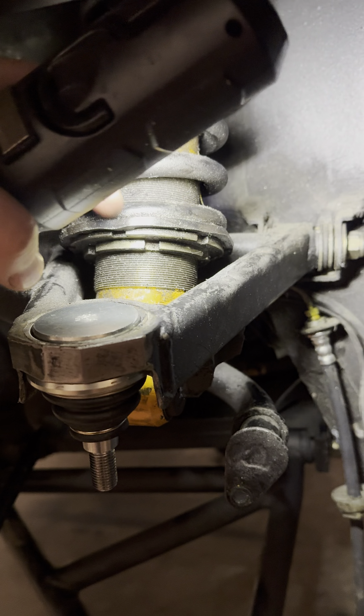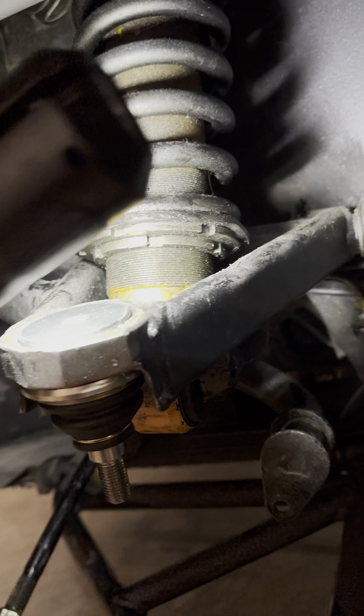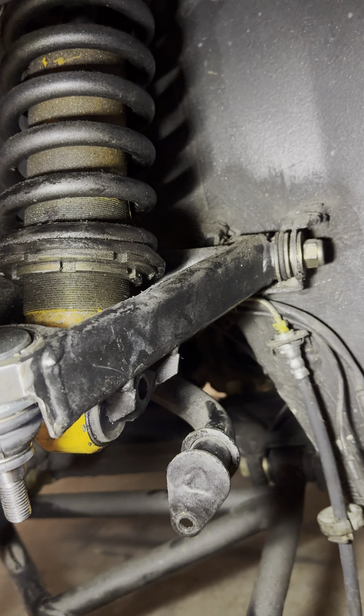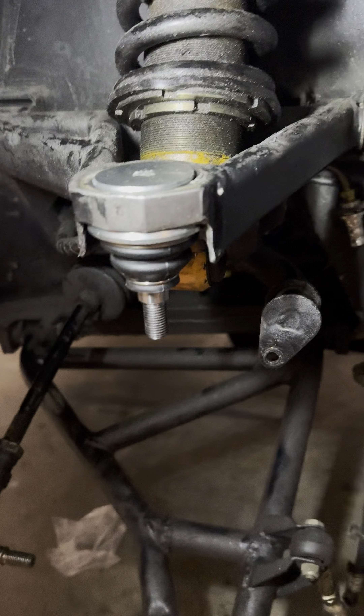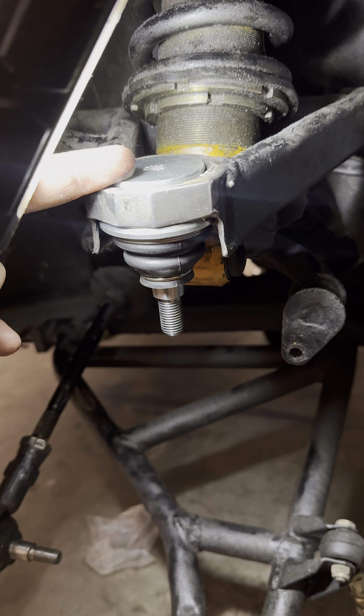I still have to have the shocks rebuilt — I'm gonna send those off, they're like $800 a piece to rebuild, so it's not terrible. Upper and lower ball joints is happening. The upper ball joint I found out of Dubai for $300. Lower ball joint, special order from Lamborghini — $1,400 just for the ball joint.